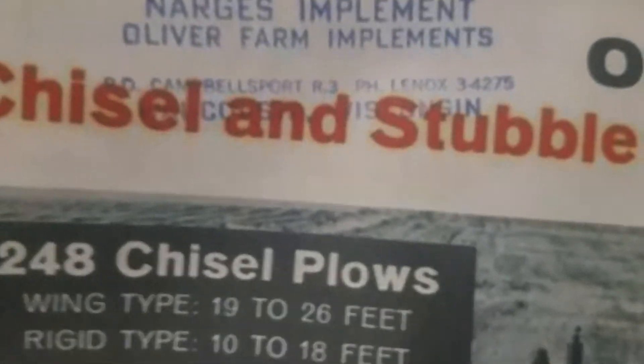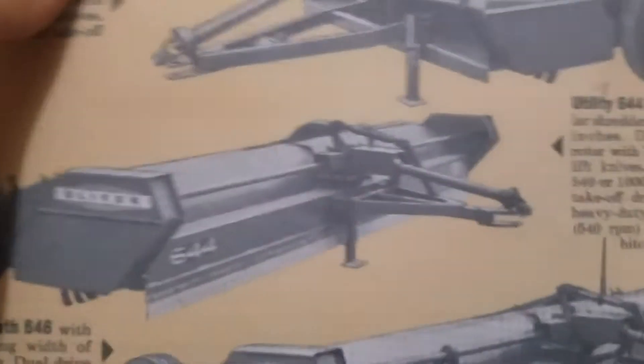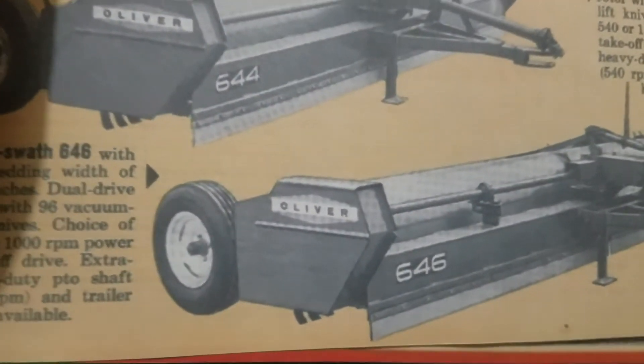Obviously the cultivator there. It says this came from Narges Implement, Oliver Farm Implement — wherever that was. This other one here is for a stock chopper, or mulcher whatever you call it — a couple of different ones here.